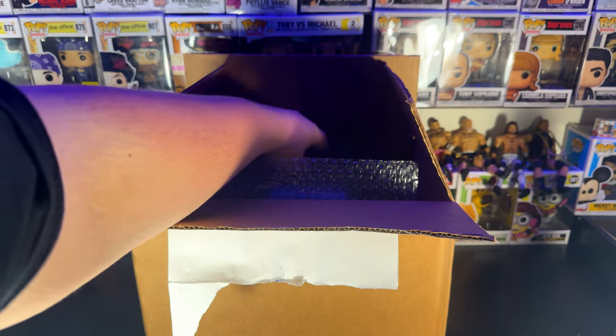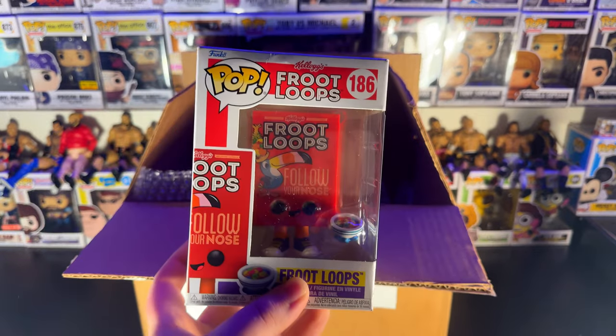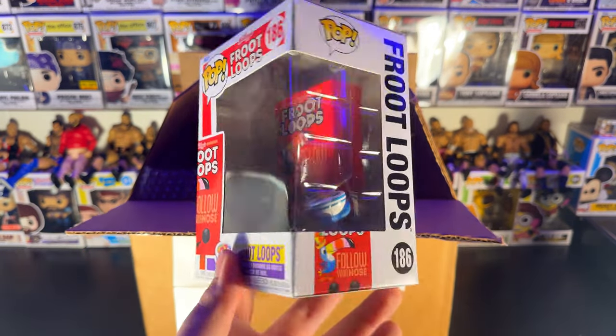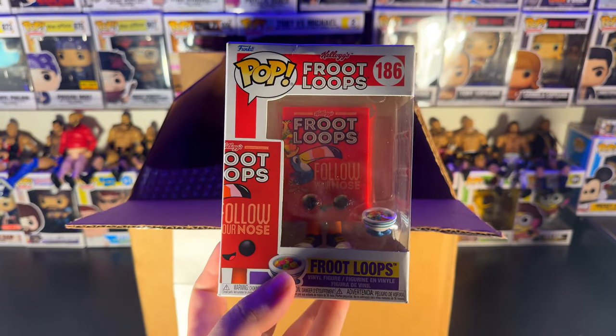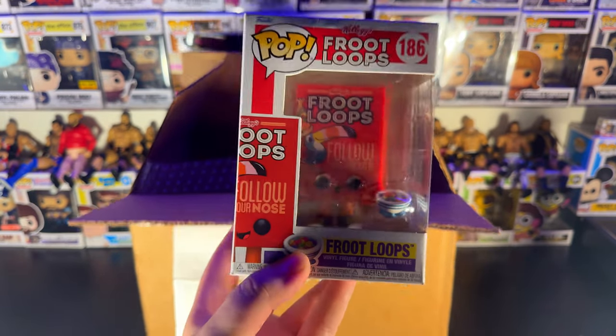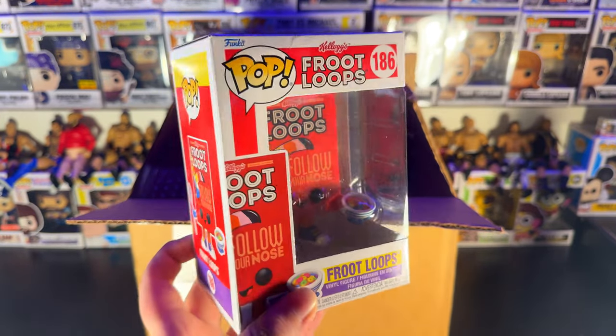We just have one final pop here in the box, and it is the 186 Fruit Loops set. Very, very cool. Kellogg's — gotta have it. I don't have any branding Funko Pops, so this is my first one and it's going to be one of many, I'll tell you that. Especially looking at this packaging — this is great.